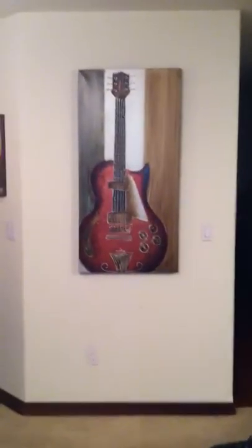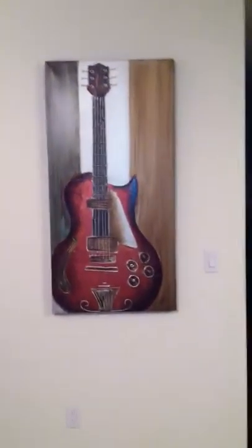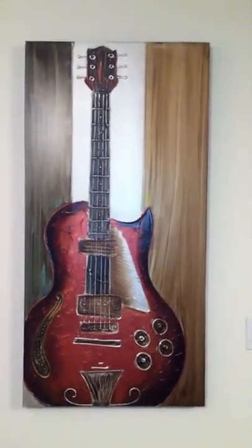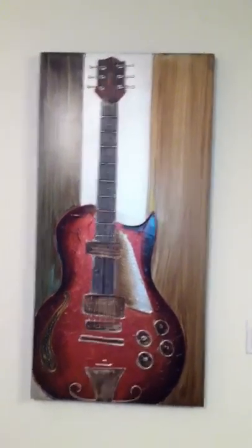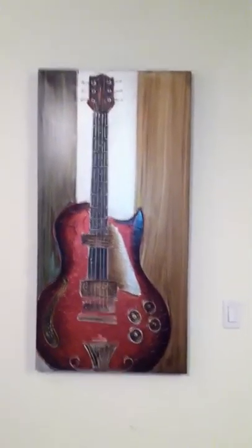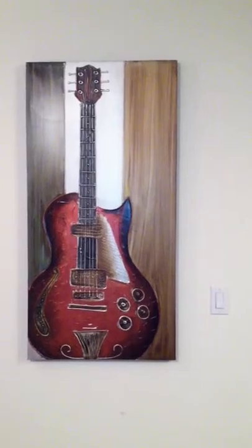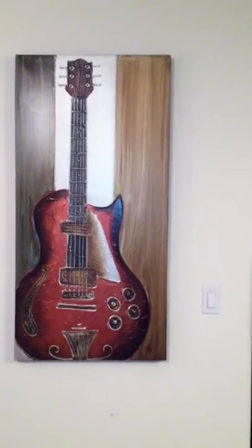So I saw this awesome guitar painting at Ross Dress for Less for around 29 bucks. Cool guitar design, embossed. It's about over three and a half foot long by a little bit over two feet wide.